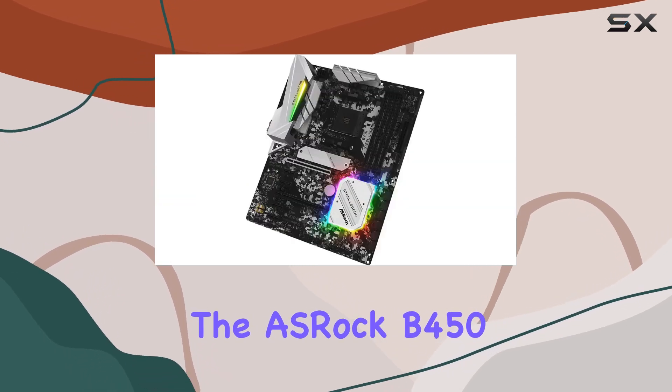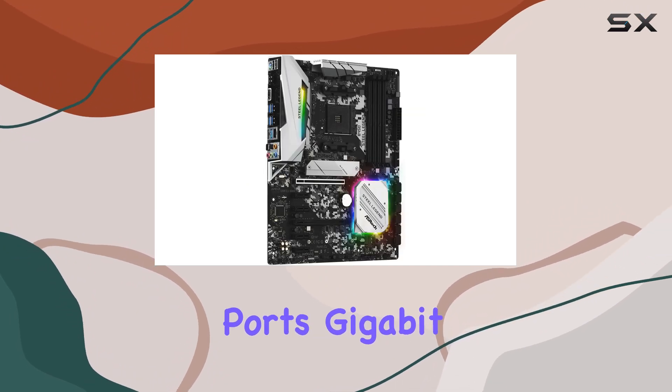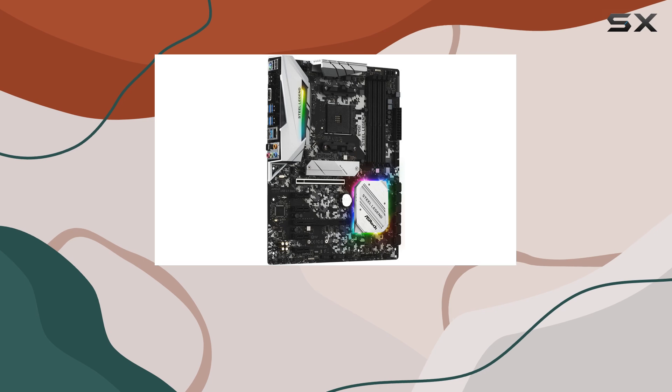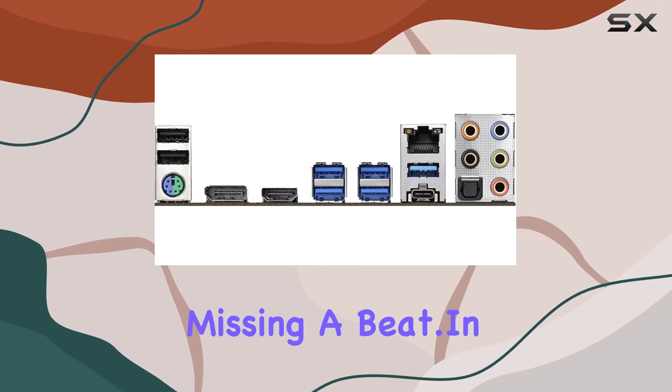In terms of connectivity, the ASRock B450 Steel Legend doesn't disappoint. With a wealth of USB 3.1 ports, gigabit Ethernet, and support for Windows 10 64-bit, you'll stay connected and productive without missing a beat.